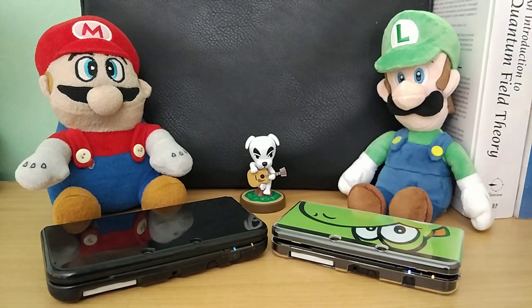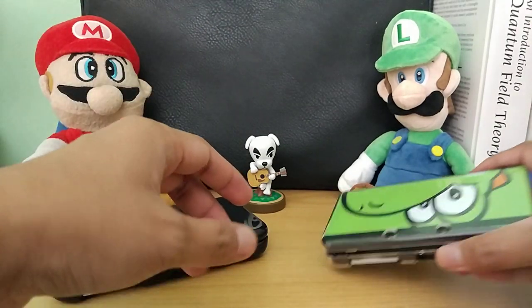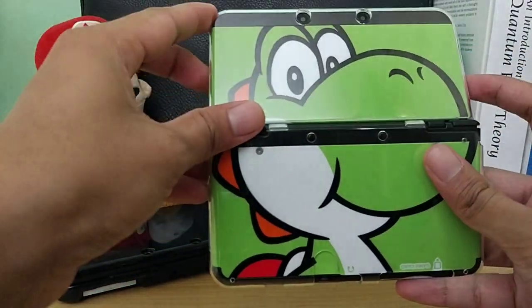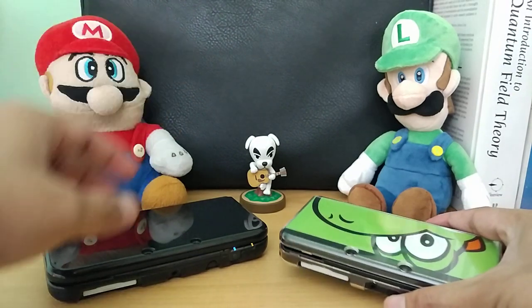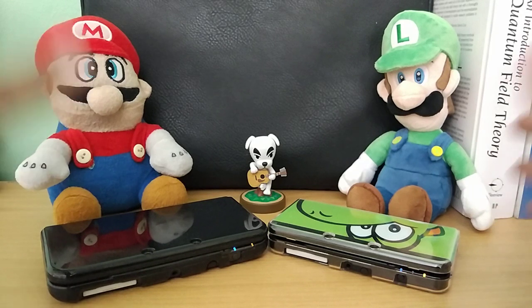Hello guys, so a few months ago I did an unboxing of the second-hand new regular 3DS on my channel. My main 3DS was the new 3DS XL but I always wanted a new regular 3DS because of the swappable faceplates. As you can see right now it's sporting the Yoshi faceplates. I do have a lot of them — I did a video of my faceplate collection if you want to see that.